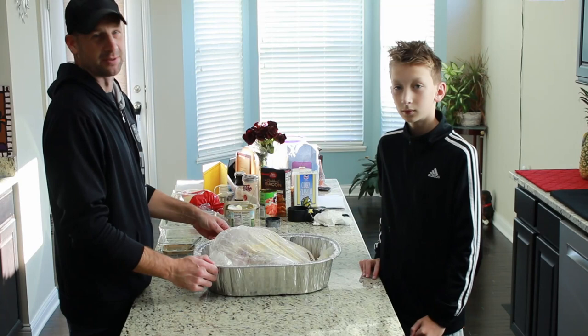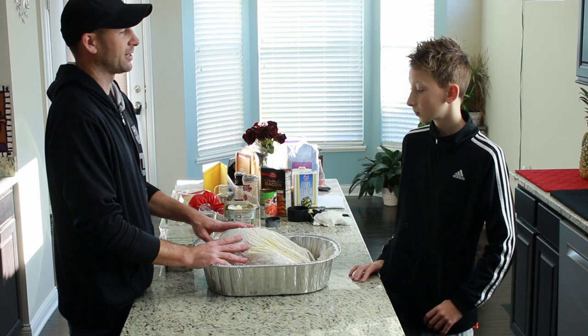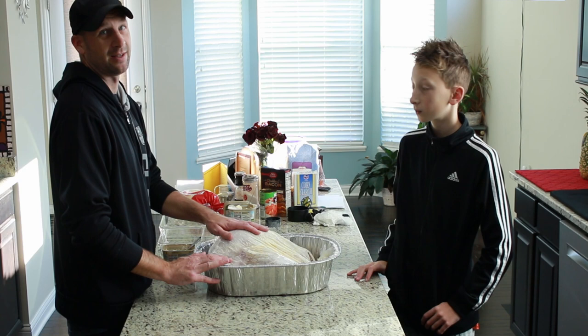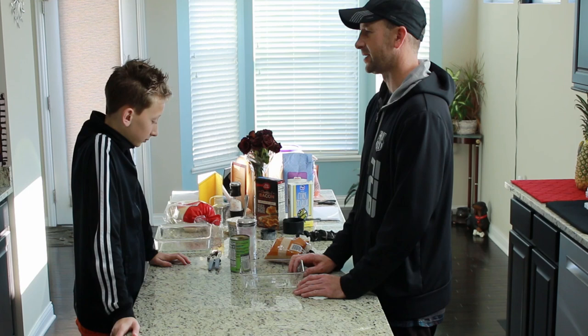We got the turkey all in and ready for the oven — got it all buttered up and prepped. What's nice is we'll probably show you in maybe a couple other segments where we make some extra turkey soup out of the juices. We always like to make turkey soup and a couple other different turkey recipes with the leftovers. We got this all prepared, so next we're moving on to the yams.